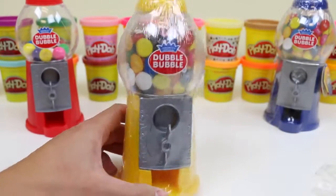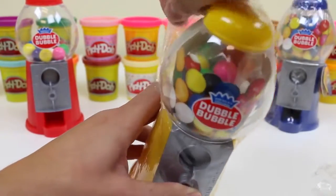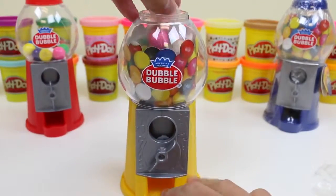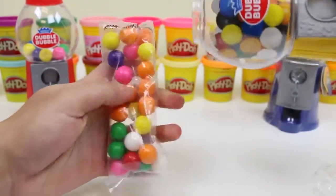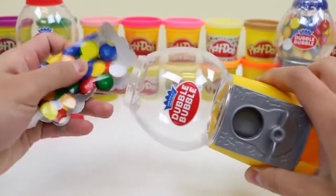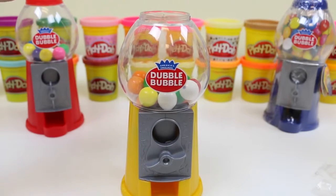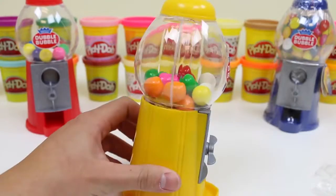Now let's check out this yellow gumball machine. Peel the wrapper again. These gumballs don't want to come out! Here's how a full package should look. Remove the decorative. Now let's fill it up with gumballs. It's pretty much the same as before, just yellow this time.